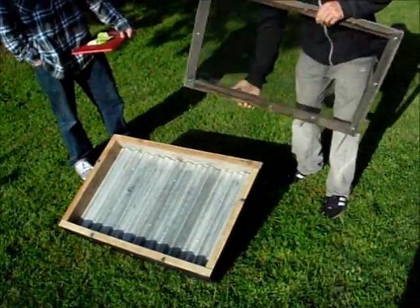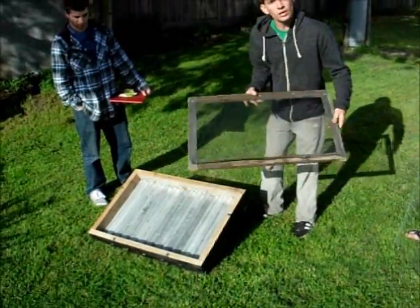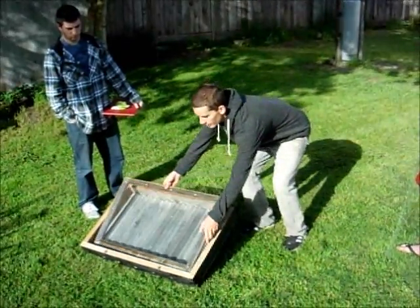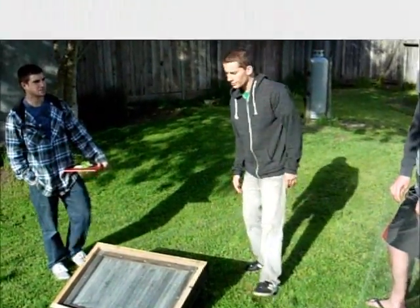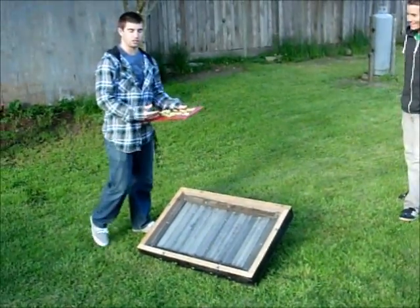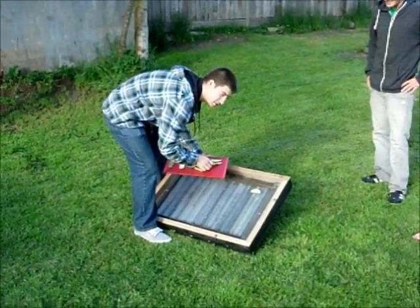As you can see from this simple design, it's a 2x4 frame with corrugated metal roofing inside. You simply place the screen on top of the roofing, and Matt will show you how to place the fruit on the screen. You can dehydrate easier by placing it here on this nylon mesh.